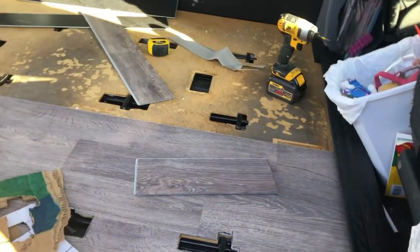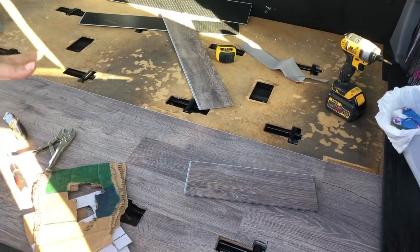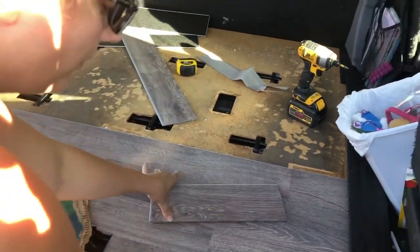We have vinyl planking — they interlock. They are not peel and stick. But like I said, the plywood is pretty sticky. So we are doing the stagger method.